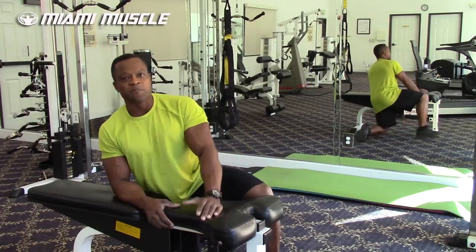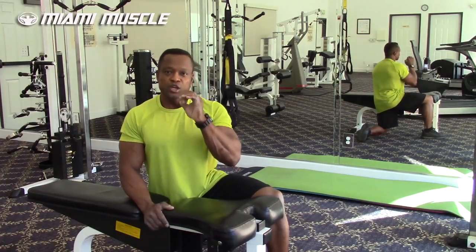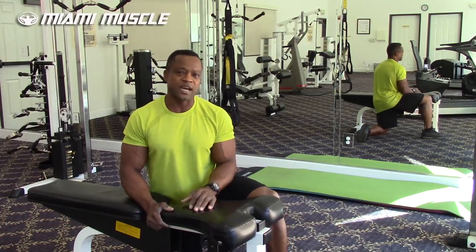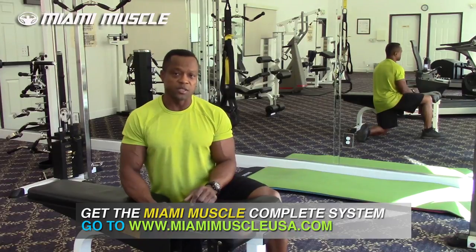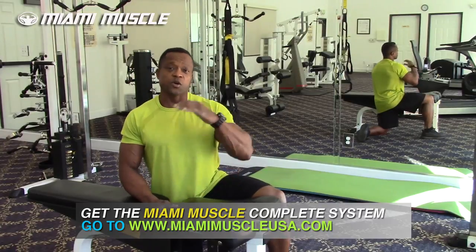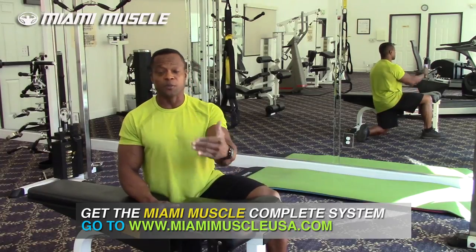So there you have it. The inverted row is a great way to activate your back, biceps, hamstrings, and core. Give this a shot and I know you won't be disappointed. I want to thank you all for the positive comments and for subscribing to my channel. Don't forget to go to MiamiMuscleUSA.com and join our membership today — you'll find everything you need on training, eating right, eating for your body type, and training programs. If you're not a subscriber, please subscribe below. If you are, ring the bell and I'll notify you every time I upload.